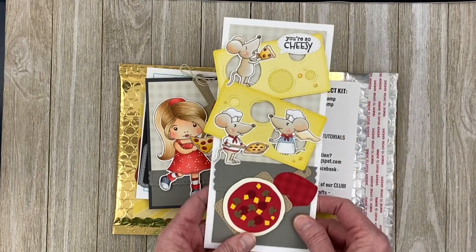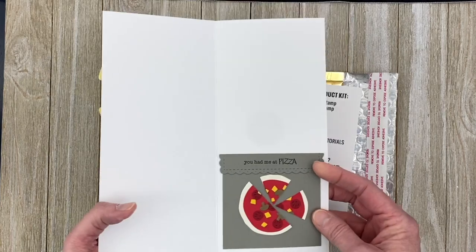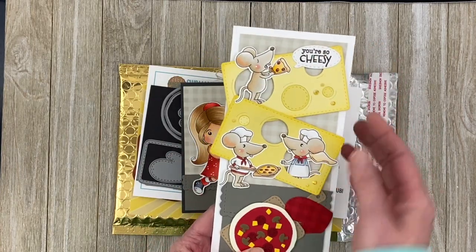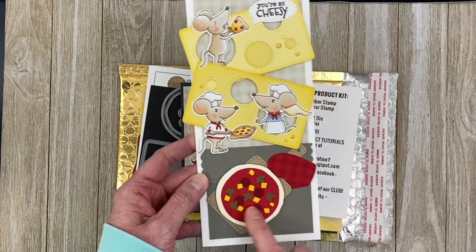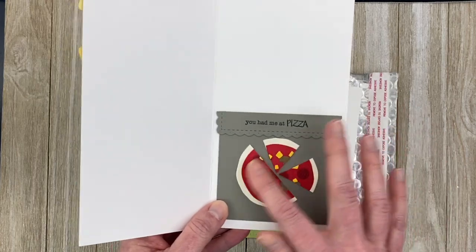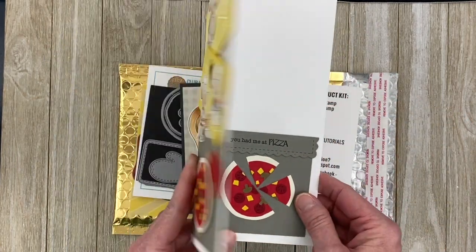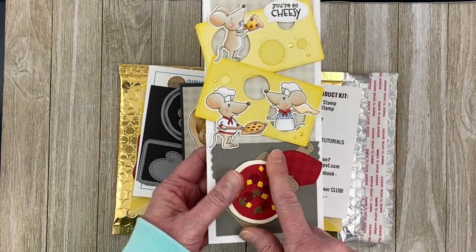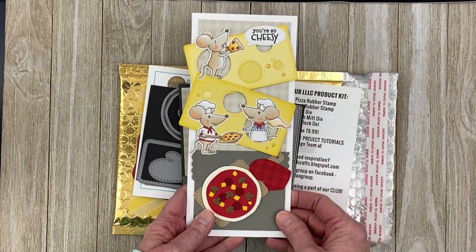For my next card I did a slimline card — nine by four inches — where I created a pocket to hold a gift card with space for sentiments. I used the cheese block dies with the three mice and Pizza My Heart stamp. I've got my paddle with the mitt and the whole pizza, and I took the remaining pizza slices from the first card and used them to form the pocket for the gift card. I stamped the sentiment 'You Had Me at Pizza.' With the PDF tutorials, I provide all dimensions and die details so if you order the monthly club kit, you'll get a full tutorial for this card project.